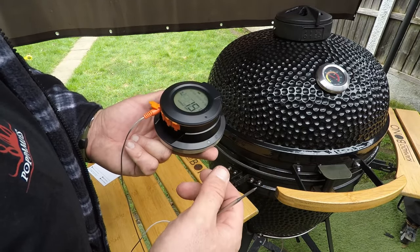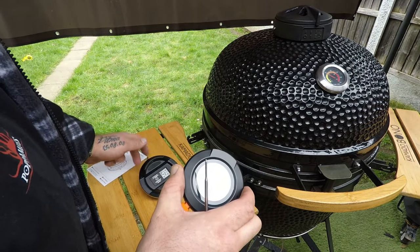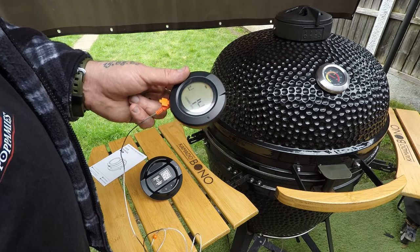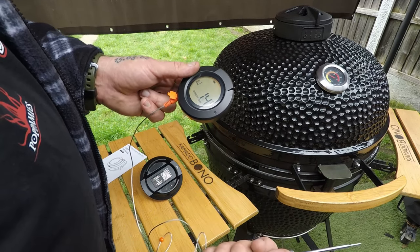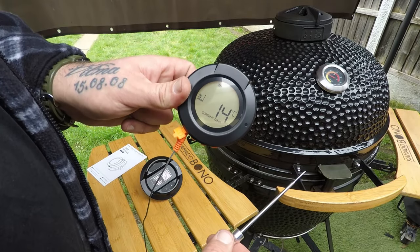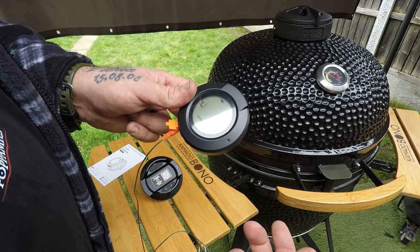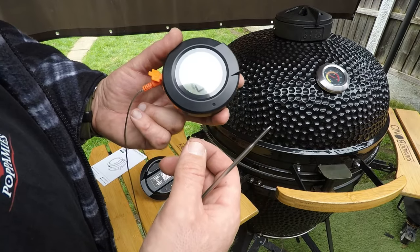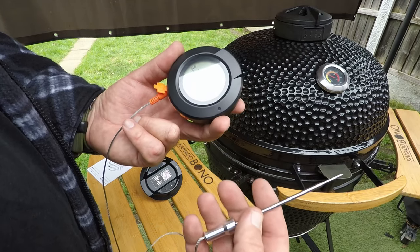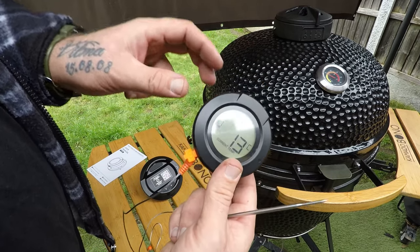If the battery dies, it's a quick and easy change. I also just found out that if you're not using the ambient temperature sensor, it still works as a standalone probe thermometer. So if you're going somewhere outdoors, you can just take this with you and use it as a full meat probe thermometer for cooking.